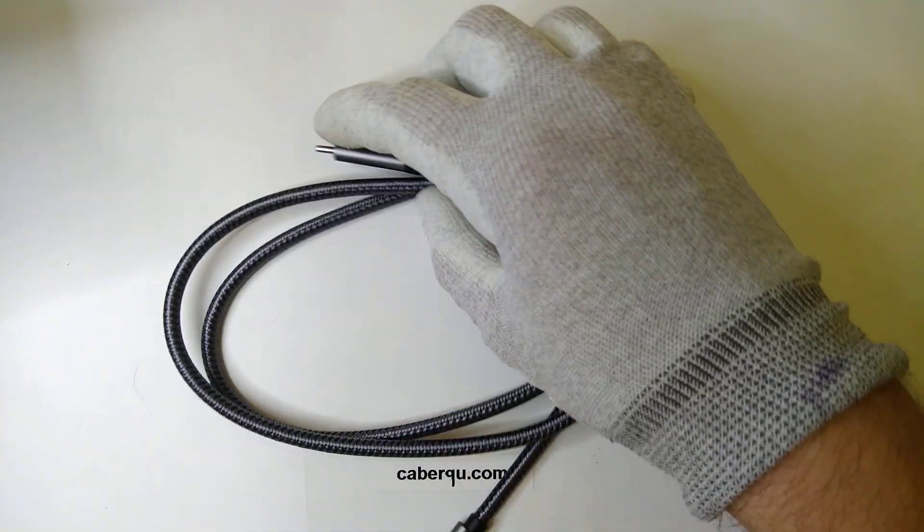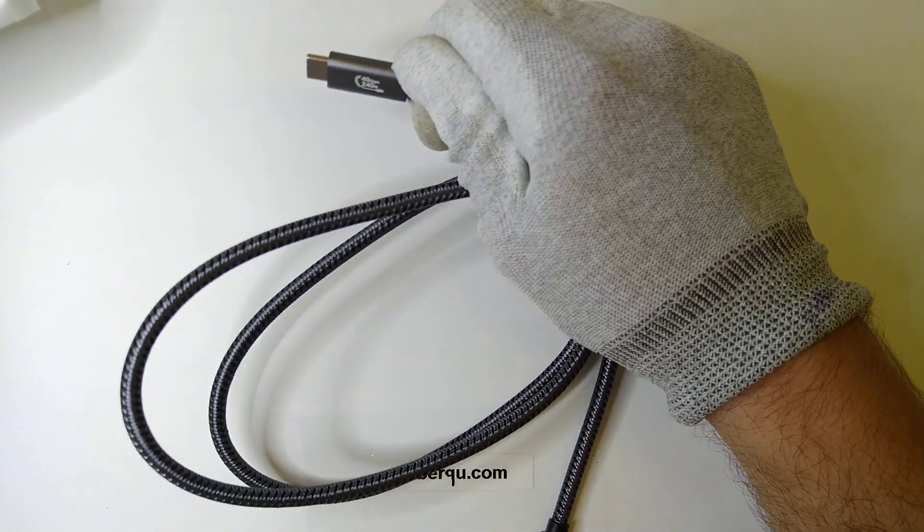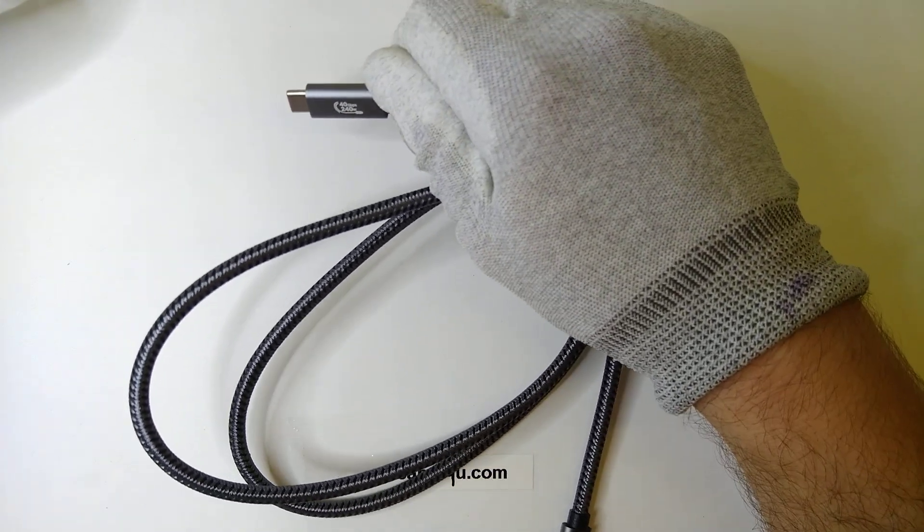Hey friends, this is QuestionCurrent and today I wanted to take a look at this USB 4, 40Gbps, 240W cable.